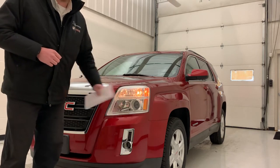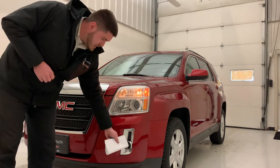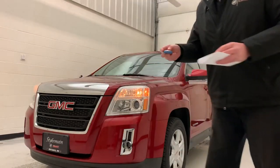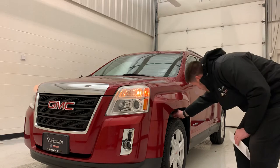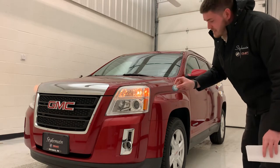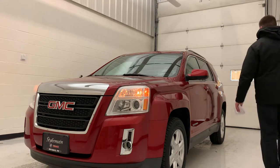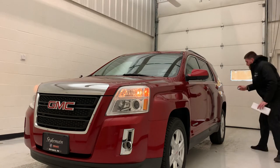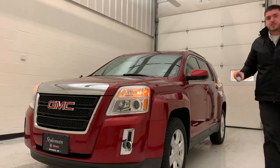It has daytime running lights, HID headlights in the headlights, and fog lights down here in the bottom. While we're on the outside of the car, I'll show you the turn signals and check out the lights. The front ones blink and the rear ones blink as well.